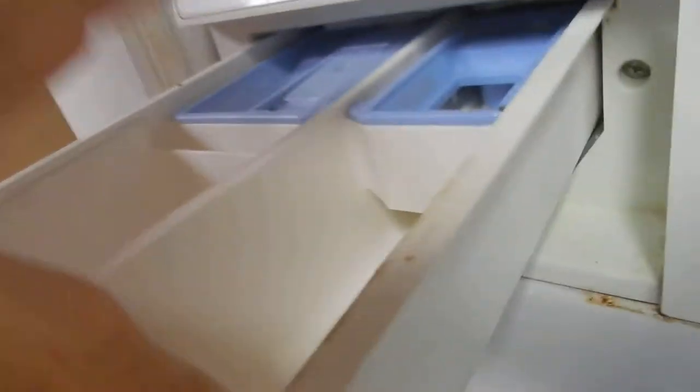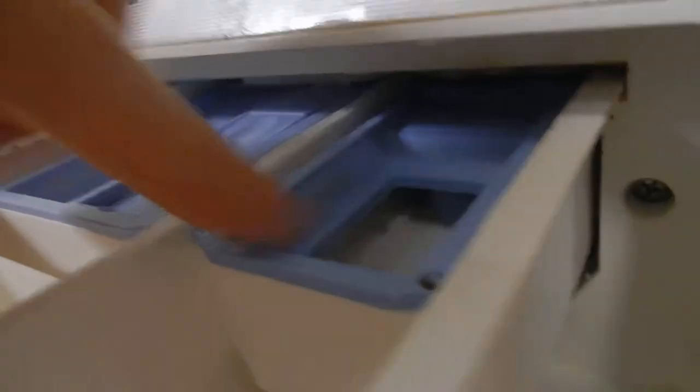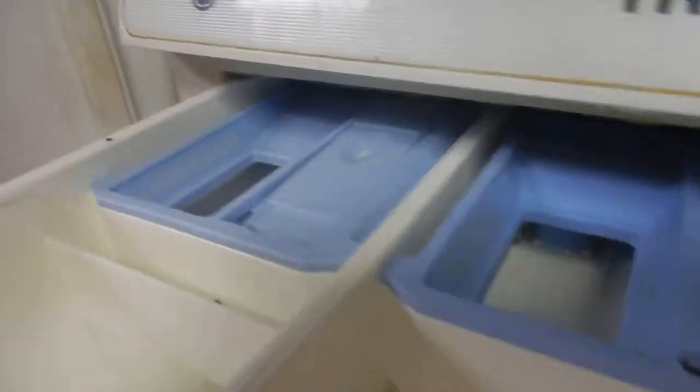This is the container where you put your detergents in. You have your main wash here, your pre-wash, your softener, and your liquid bleach compartment. I believe this thing comes out fairly easily.